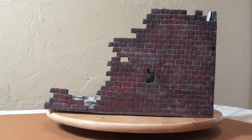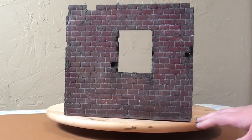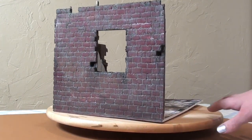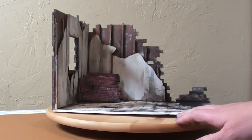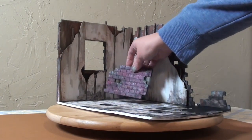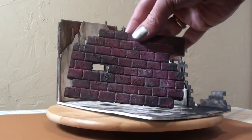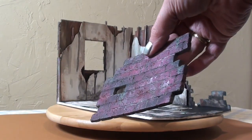And there you go — that's the foam board brick wall process! I hope you enjoyed it. You can use this in so many ways and cut it into any shape. It really worked for my coffee shop and I'm so excited it worked out. I look forward to next week showing you the peeling wallpaper project. You guys have a great week and I'll see you next time, bye!